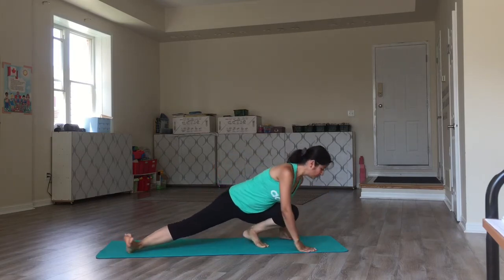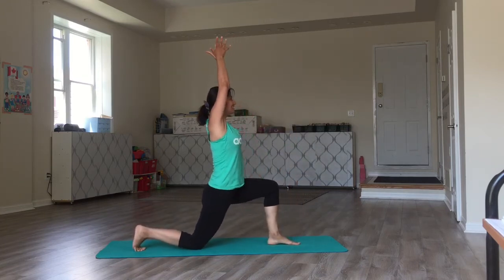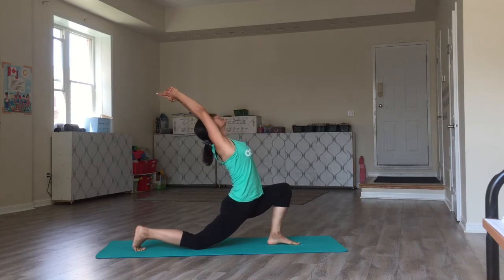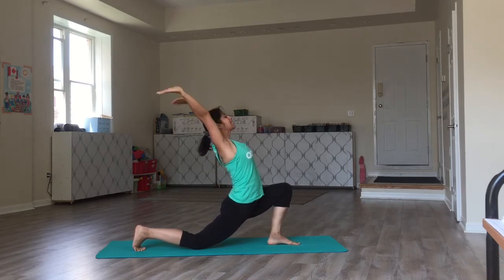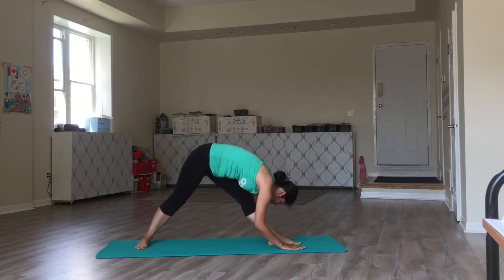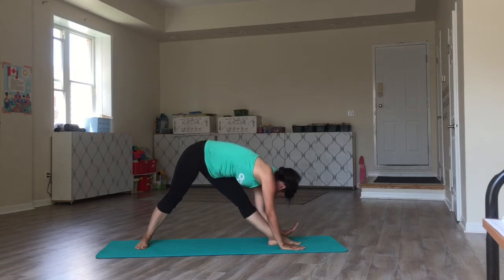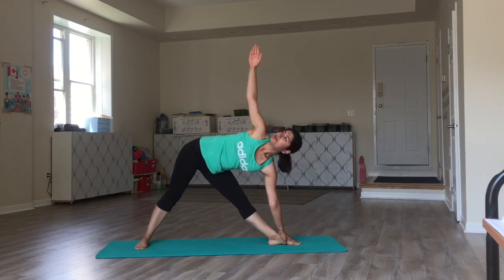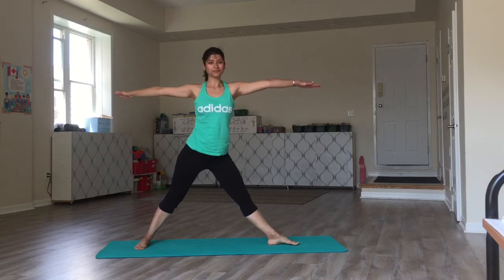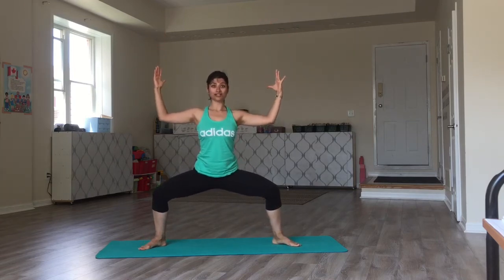Coming into your lower lunge. Arms up to the ceiling and stretch. Hands on the ground. Straighten your legs — pyramid pose. From here, the left hand stays low, the right goes up — triangle pose. Inhale and rise. Bend the knees and the elbows — goddess pose.